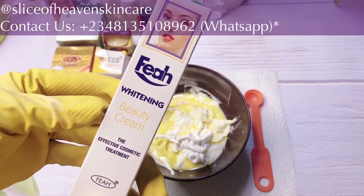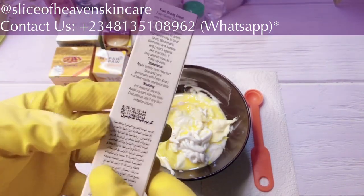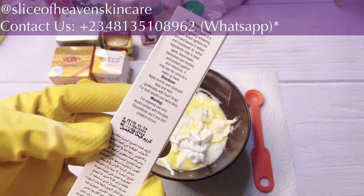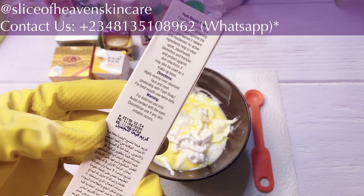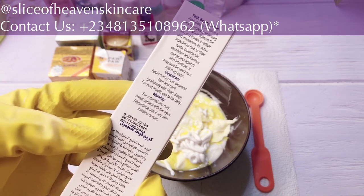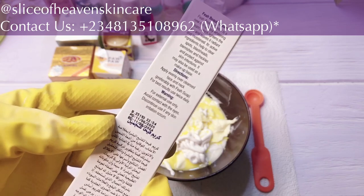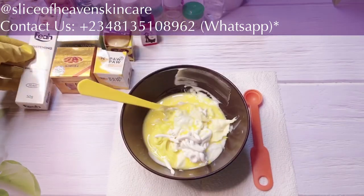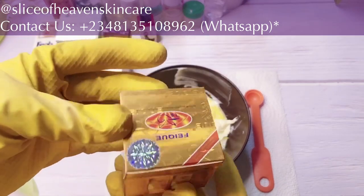The first product is Fiel Whitening Beauty Cream. This is a lightening beauty cream — it's super amazing. It helps to clear spots, blackheads, blemishes, and freckles on the skin. It also protects the skin against skin infections, so it's a really good lightening base.